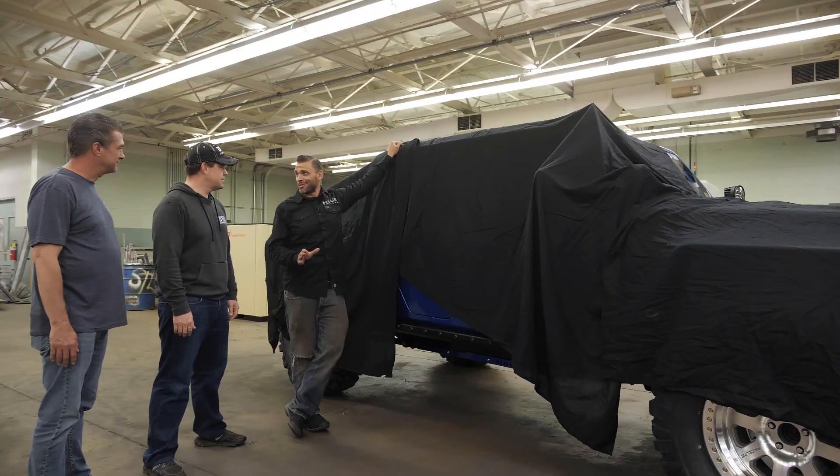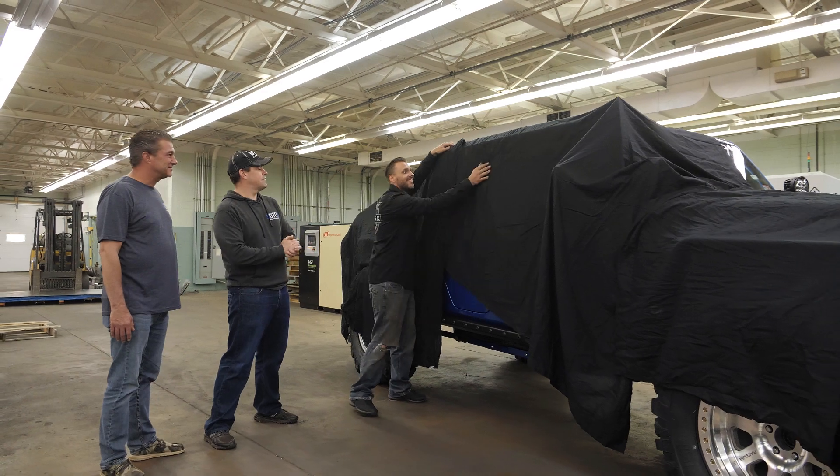We had an absolute blast putting this Gladiator together for you. We hope you enjoy it. Ready? Wow.